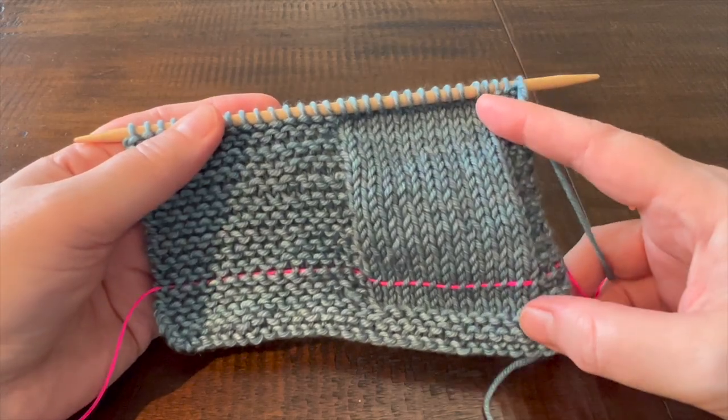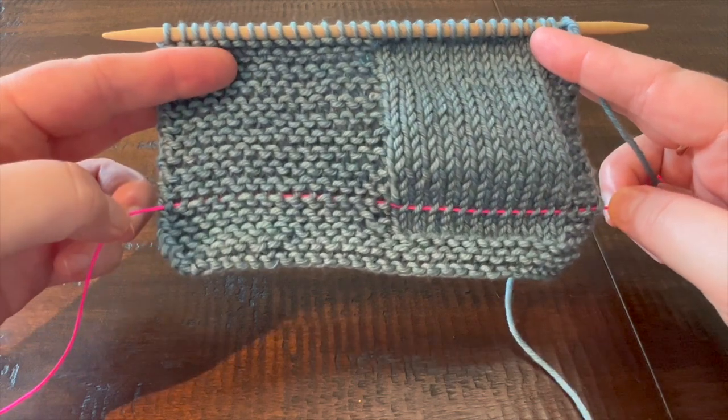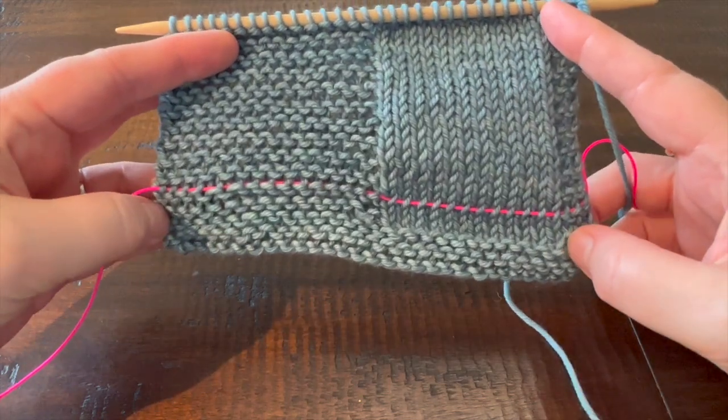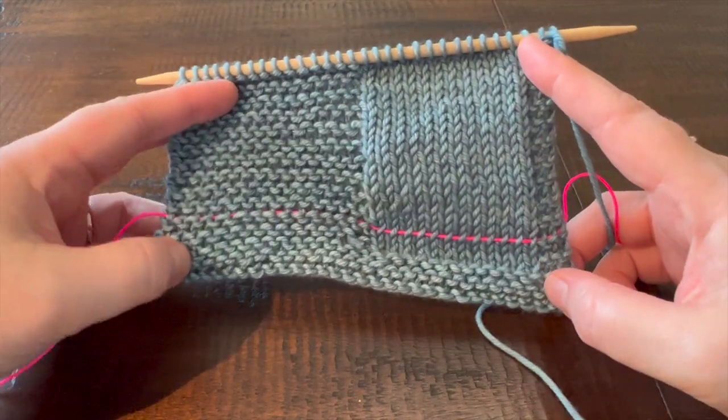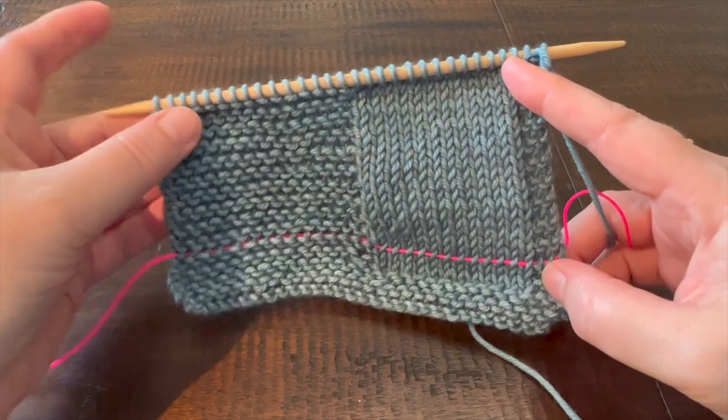In this video, we're going to be discussing lifelines in your knitting. I've got one placed here. These are placed horizontally across your work so that if you have to rip back for any reason, you've got live stitches to pick up.